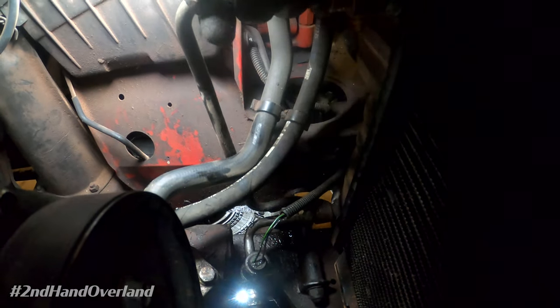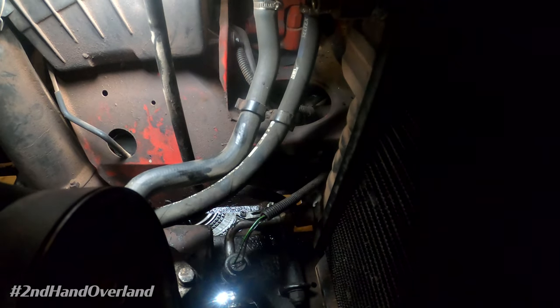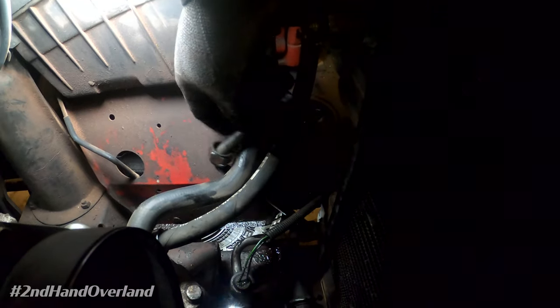Reconnect the lower line to the transmission, then connect both lines back into their mounting brackets. Finally, remove the line that goes between the top of the radiator and the transmission cooler. I didn't have to take any body panels out — I simply unbolted it at both ends, pulled it down, and brought the new one in from the bottom to the top. Once done, slide the fan shroud back in, put the fan on, and button it all up.